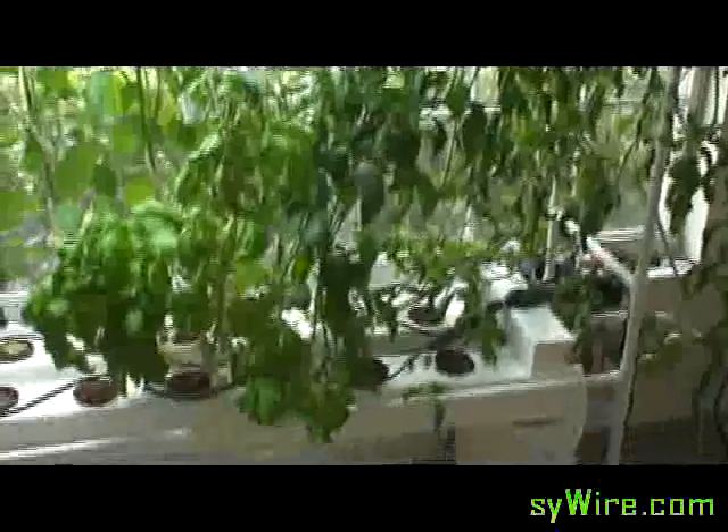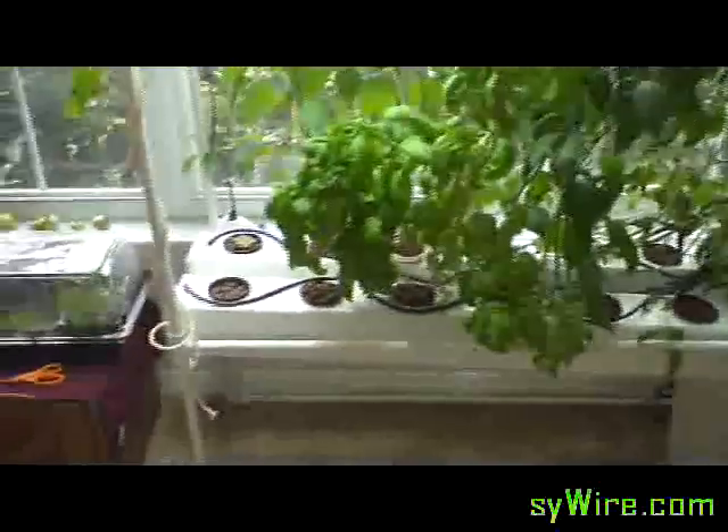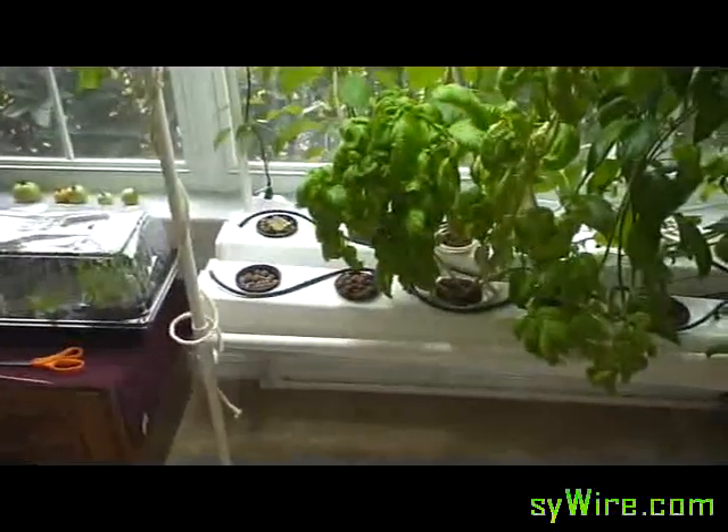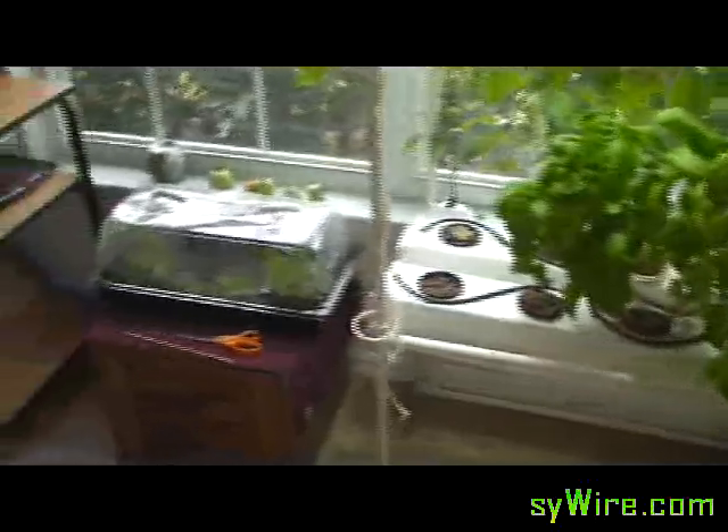I think I showed you how to build this one at a time. Whoever saw my last one — my little fogger is working absolutely wonderful. I don't even have to run the other spray unit at all.